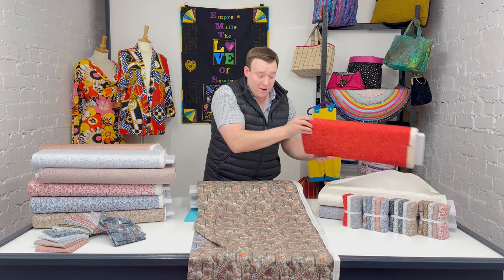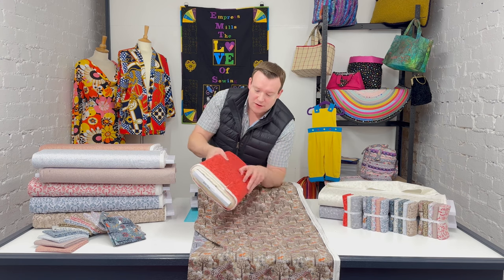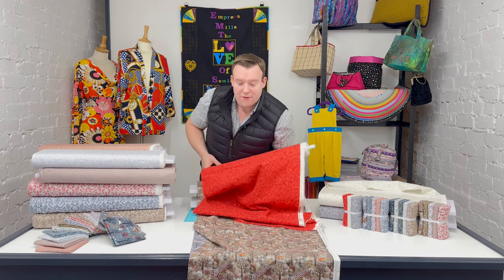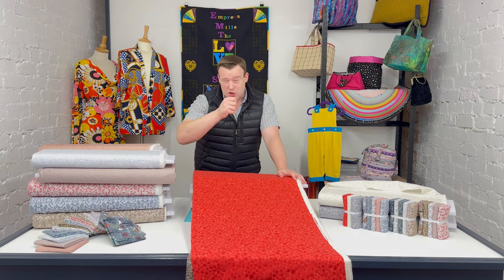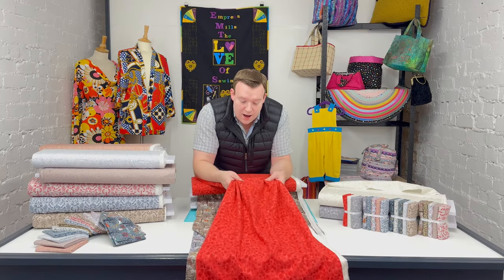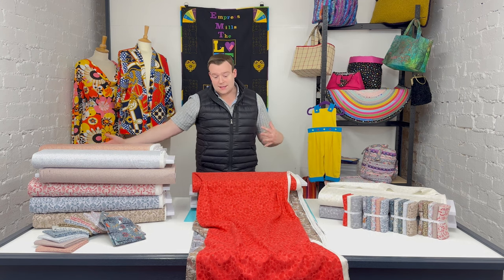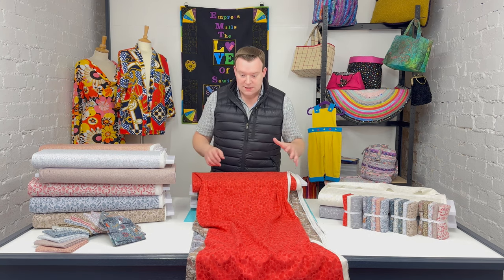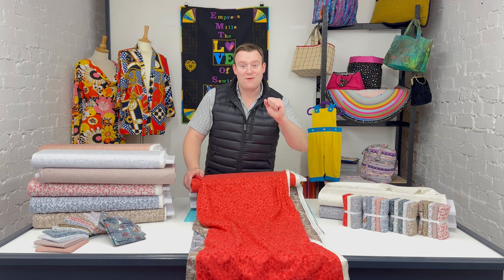Lastly, there are three Bumbleberries in the collection. Bumbleberries are Lewis and Irene's standard blender fabric. The key takeaway is there are seven different tonal shades in each Bumbleberry — so in the red, for example, there are actually seven different tonal shades of red, plus a cream and a silver as well. It blends fantastically well into so many ranges, whether it's the flannel or their classic pure cotton quilting fabrics, giving you that spectrum of shades in each design.